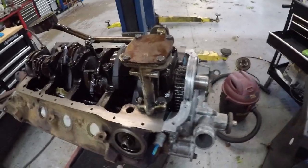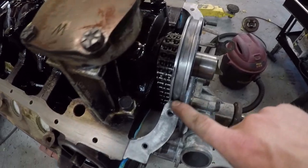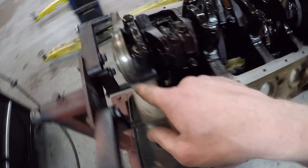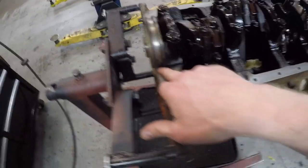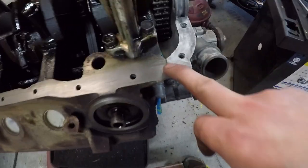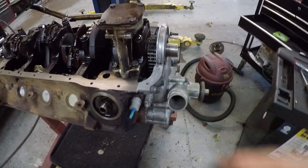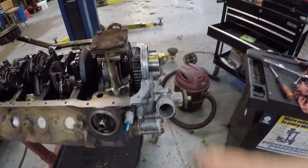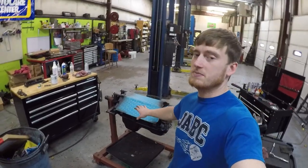Alright guys, here's another little thing I like to do. I already got the timing cover on. Whenever I put the oil pan gasket on, I like to put a little bit of silicone in these corners — on the fronts and the backs — just enough to help seal off those little corners. Also on the timing cover right here, I'll throw a little silicone right there on those edges. Everything's torqued down underneath and the timing cover is torqued down, so it should be good to go. Let's get the oil pan on.